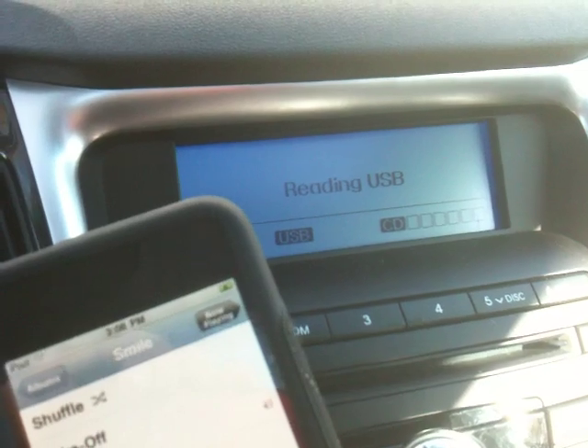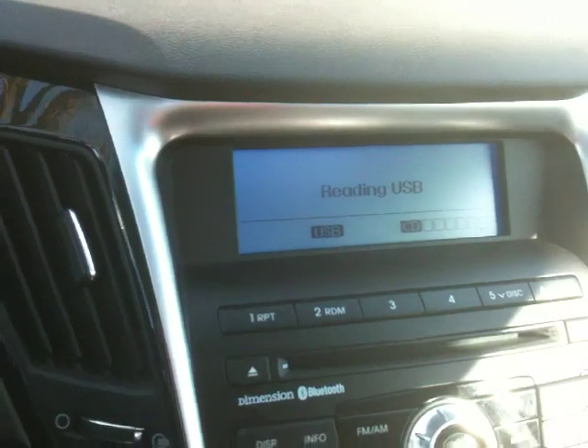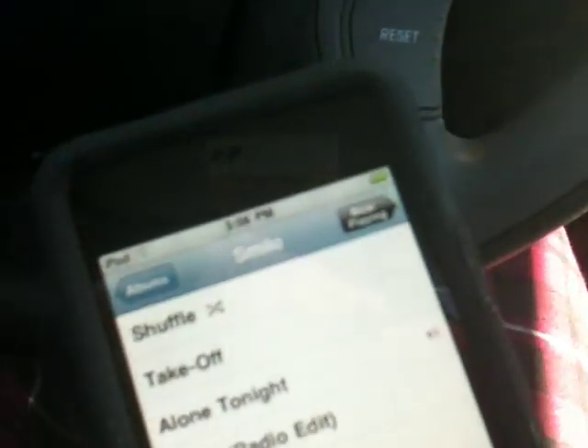So here's what happens when we actually just plug in the straight cable. It says 'reading USB,' and this thing just keeps making a bunch of noise. I don't think that's going to work. It looks like it keeps going from charging to not charging. Something's screwy with using just a straight USB cable with it. So let's go ahead and unplug that.